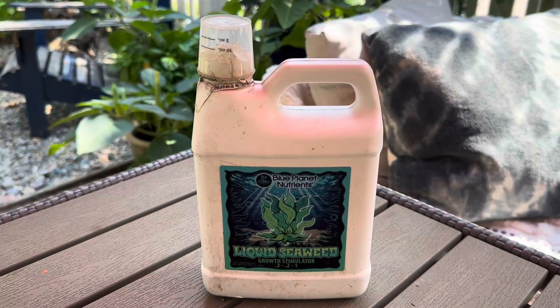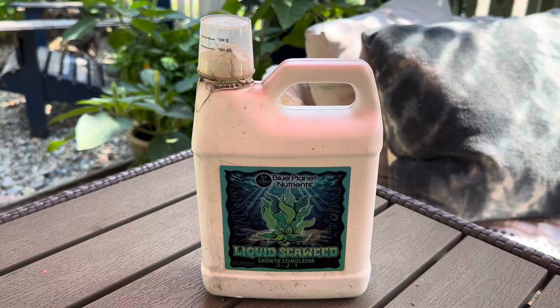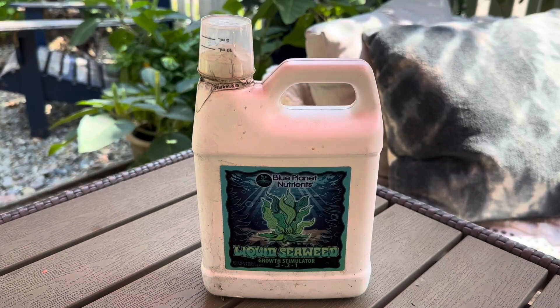I'll continue to use it for my vegetable garden and vegetable pots. I think it's a great product. I appreciate that it's natural, and I was really pleased after reading about the benefits of liquid seaweed with the results.